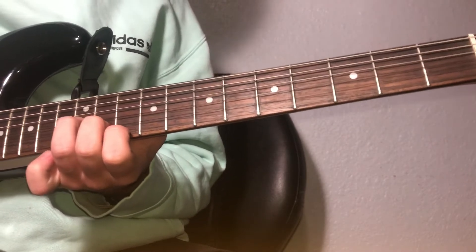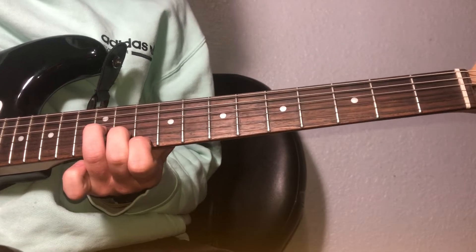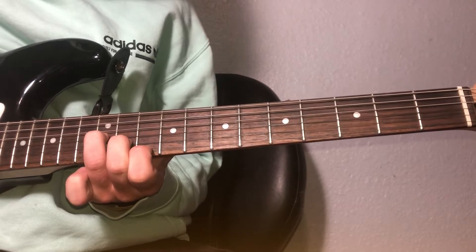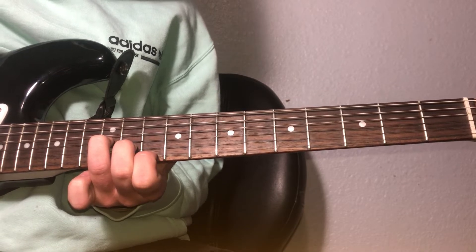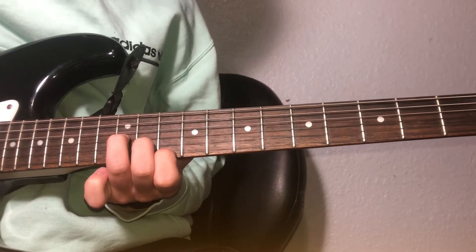You literally just pick those three strings, and then it restarts. I'm going to play it fast so you can hear how it sounds, and then I'm going to do it really slow so you can play along with it.